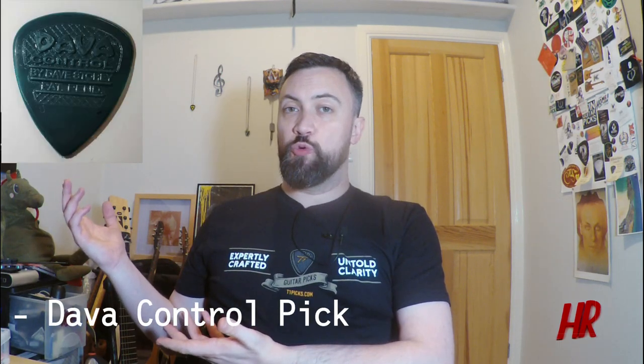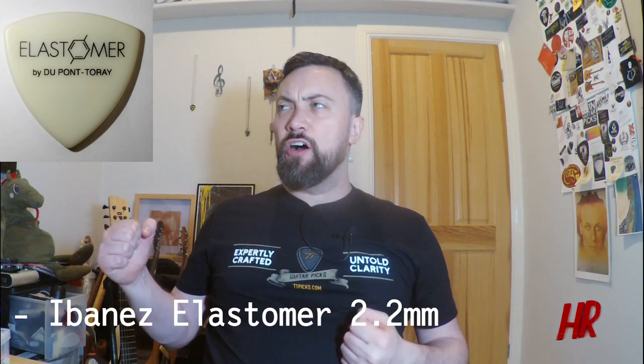I've decided to take three picks out, as is the way, and do a good solid road test. This week's contenders were as follows: the original Dava Control Pick, the Metapix Aluminium Jazz, and the Ibanez Hard Elastomer 2.2mm. Three very distinct, very different types of plectrums. We were going from two o'clock until seven o'clock today, so it was a good test to see how the picks fared.